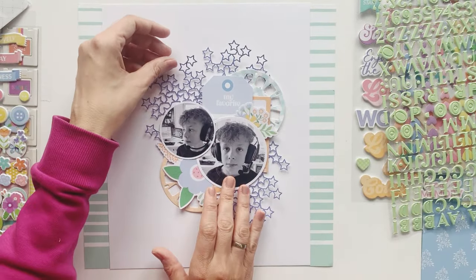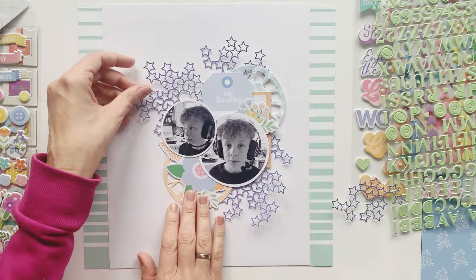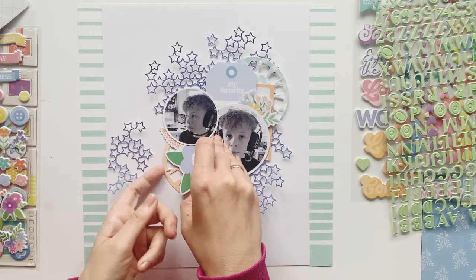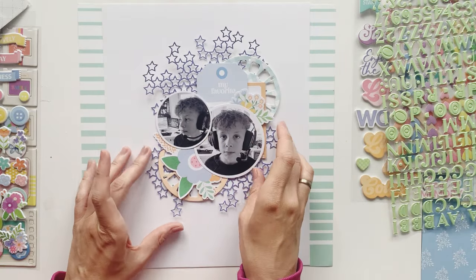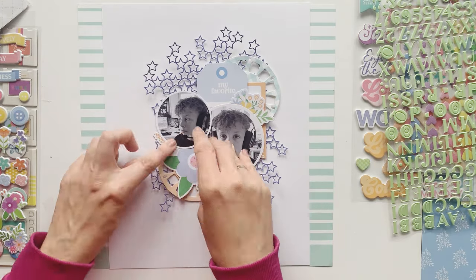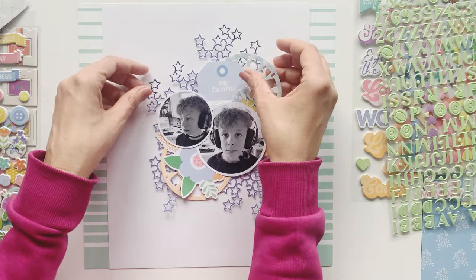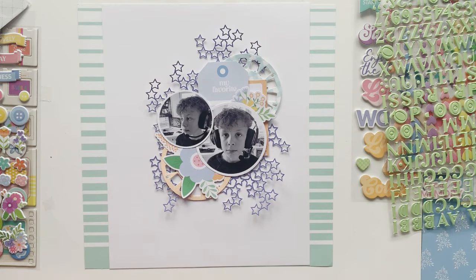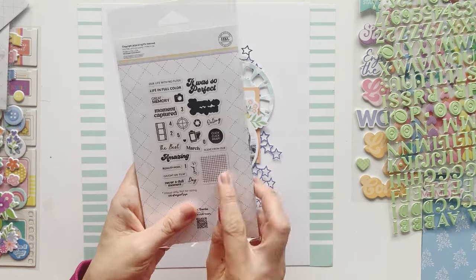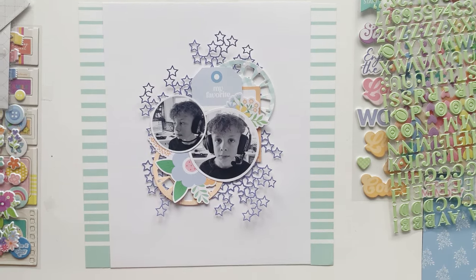I'm still rearranging and then I decided to just rip it in two pieces so that I can have even more stars here without needing to cut another piece of paper. This is very versatile and you can do a lot of different fun things using these metal dies.